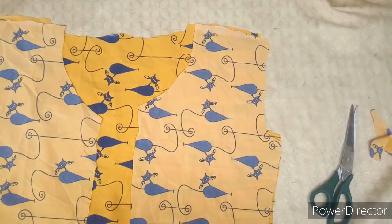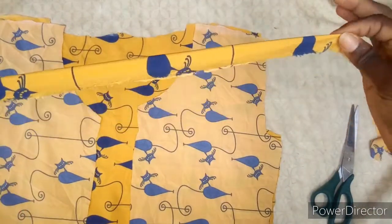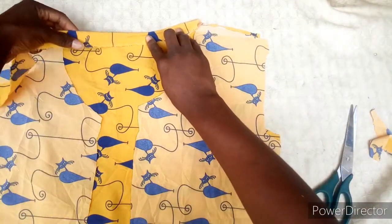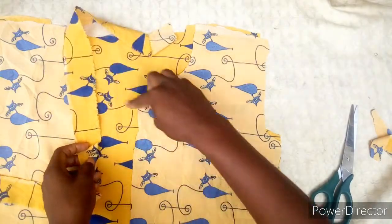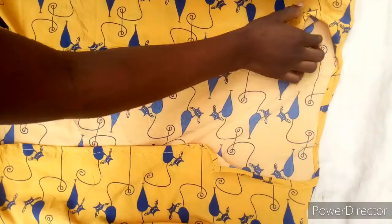After sewing it, you are going to get another piece. You can use a cutting bias to finish the neck — I'm going to use this one to turn the neck of this kimono round. And this is it after sewing.